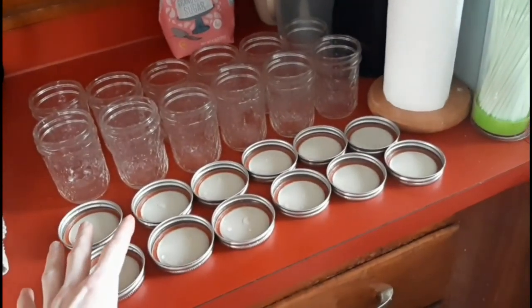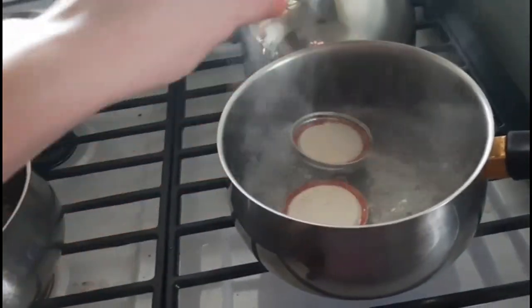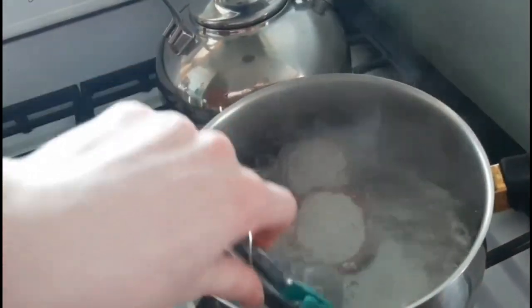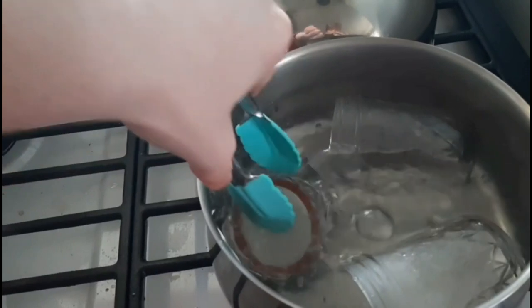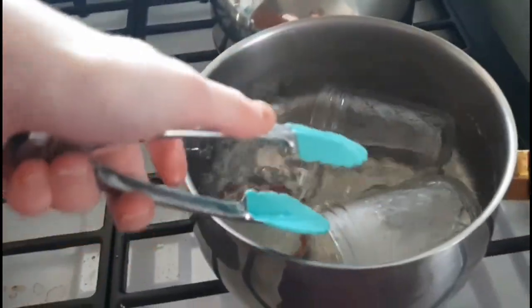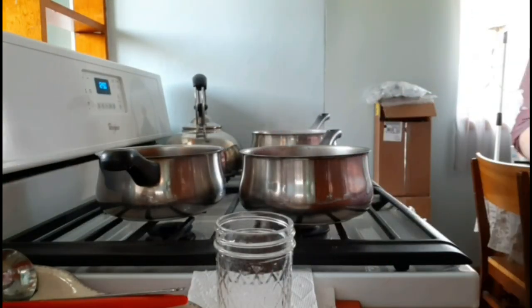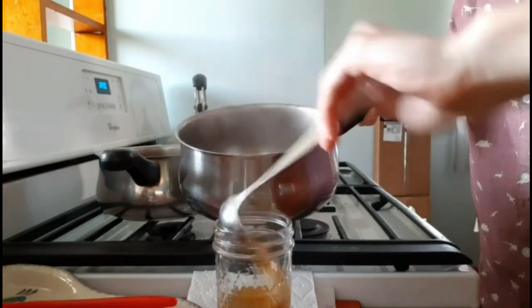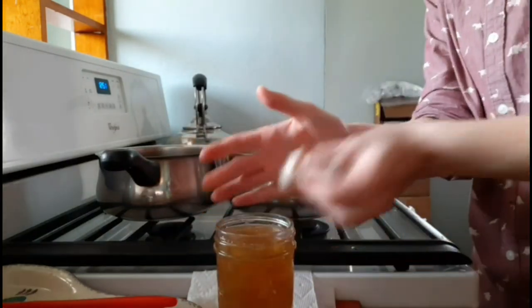We've got our canning jars all clean — they've been washed and they're lined up ready to use. Our canning water is boiling. We'll take some lids very carefully and let them boil in the water to get really hot.